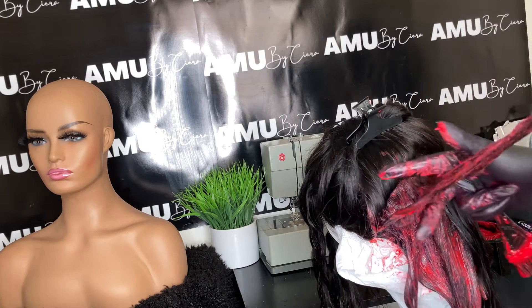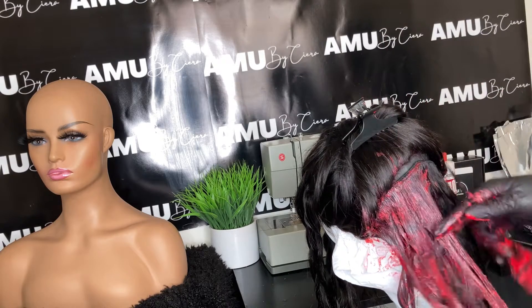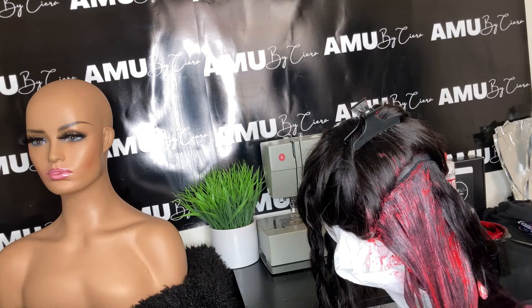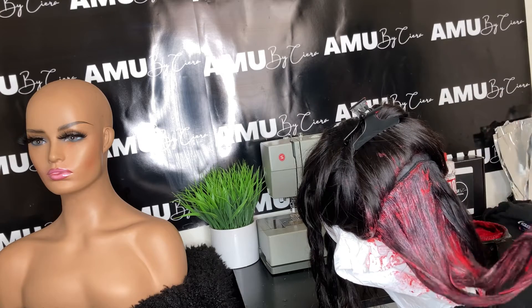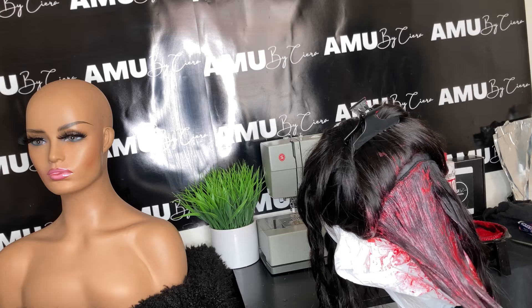I'm just applying it to the hair. You want to make sure you get it saturated all over — apply it to the top, then flip it over to the other side and brush it on really well so the color gets all the way through the hair.